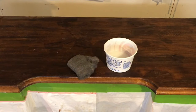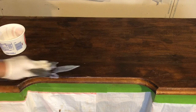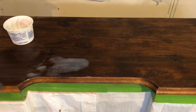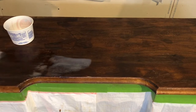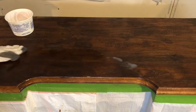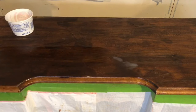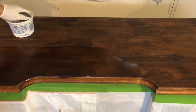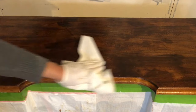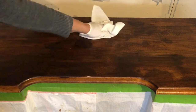We used a little putty knife to scrape off as much paint as we could. Then we used mineral spirits with a piece of steel wool to go across the top of the vanity to remove any remaining paint from the grooves, nicks, and dings. Then we wiped it down with paper towel and did a light sanding to prep it for its final top coat.